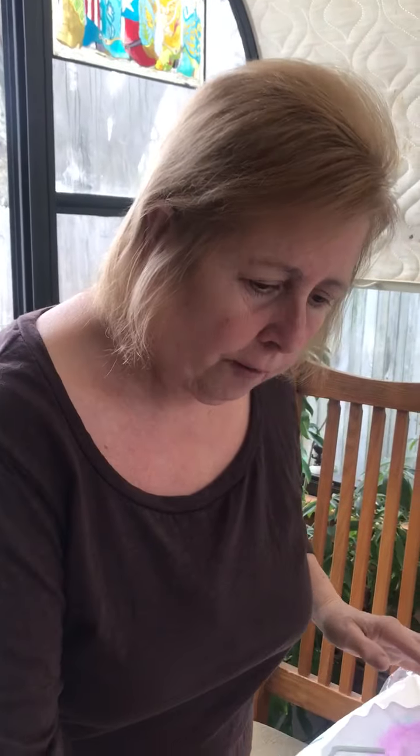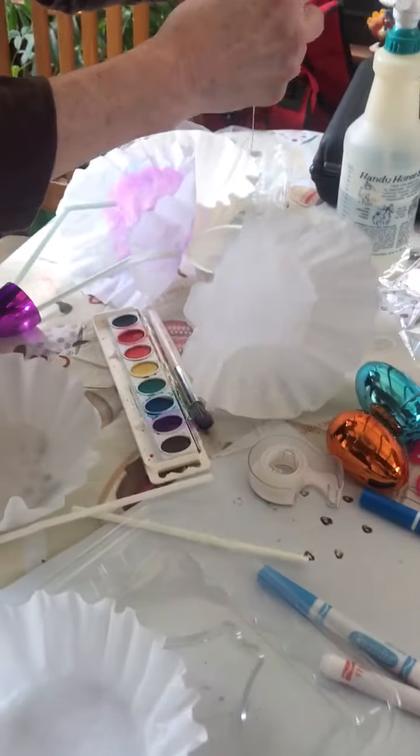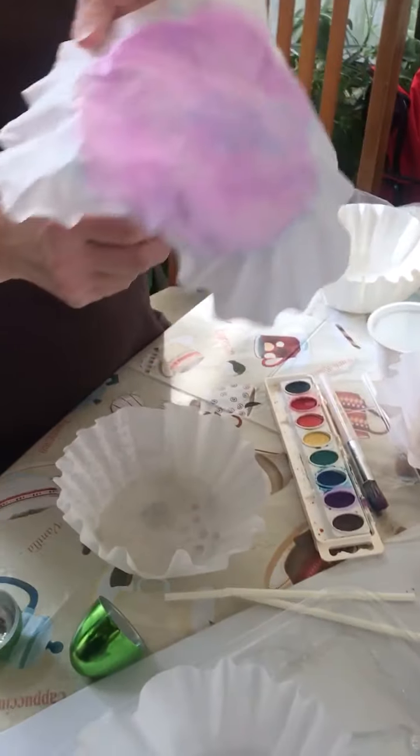You need coffee filters, some straws — you can use string, but I've done one with string and actually the straws work best. I added a little color to mine.